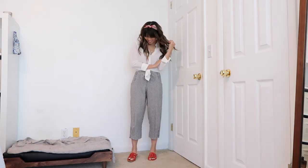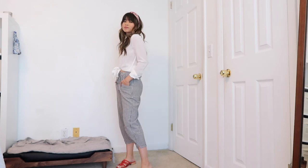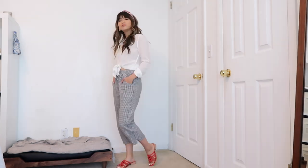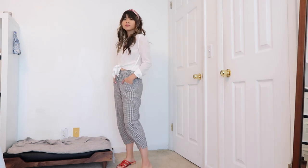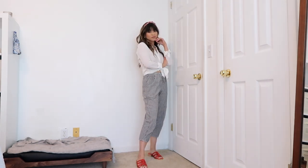This next look is perfect for summer. I have on some denim pants that tie at the waist, so they're super comfortable and easy-fitting. I tied my button down in the front and then decided to match my headband with my shoes — I love adding that pop of color to this outfit, it keeps it really fun.